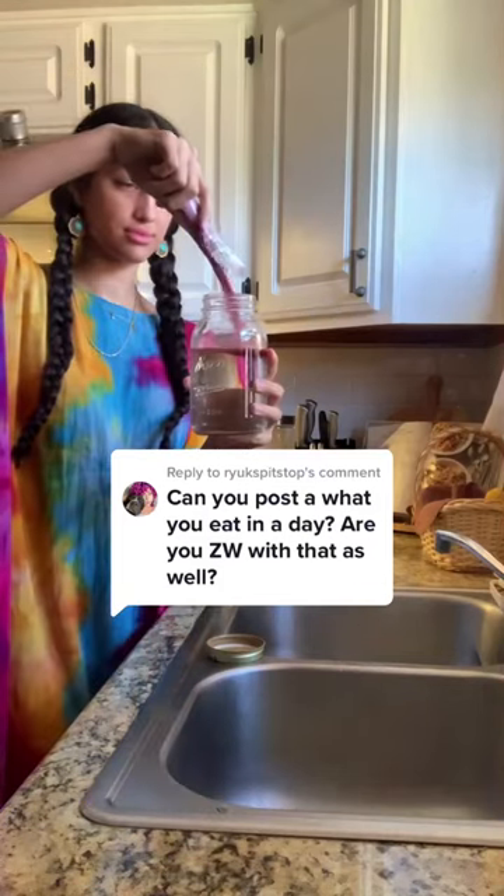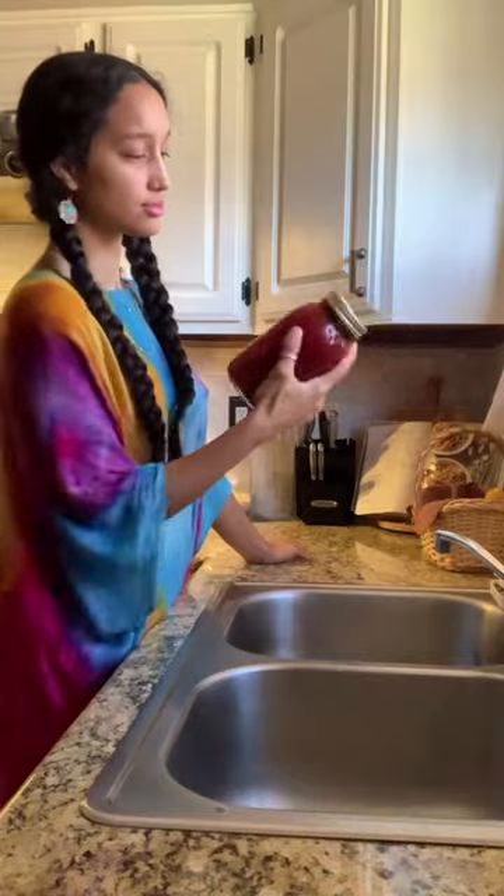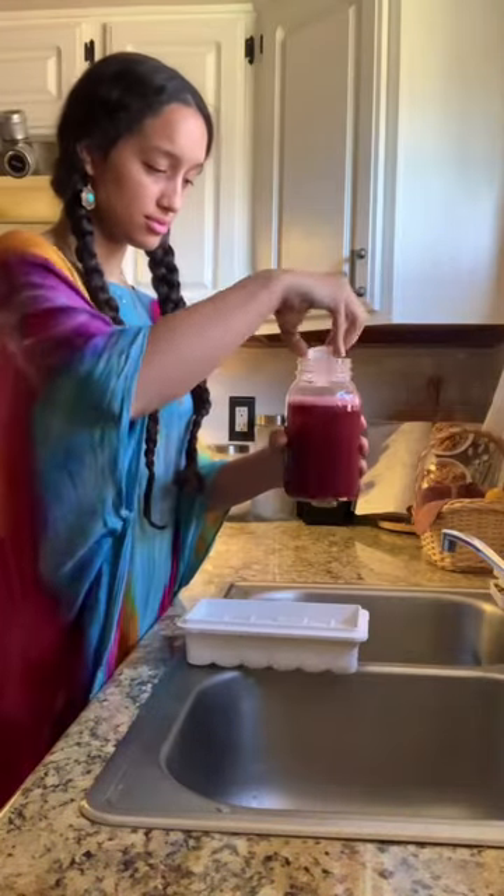Let's do a what I eat in a day as a zero-waste vegan. For breakfast, I start off with a juice packet that has two and a half cups of fruits and vegetables in it. And don't worry, the little packaging for the juice packet is 100% home compostable.